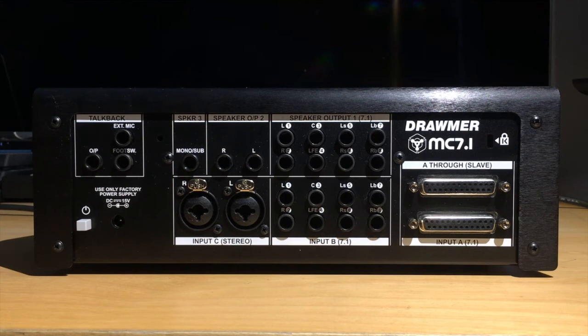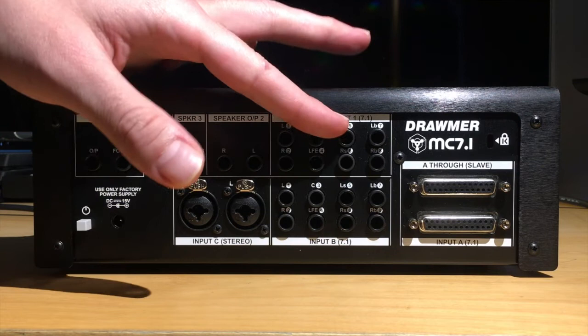Input C is a stereo input with a pair of XLR quarter-inch combi jacks. And you've actually got a fourth input, input D, on the top of the unit, which is a stereo 3.5-millimeter input. Then for your outputs, output 1 is for your surround, so 8 quarter-inch balanced outs there. Output 2 is a stereo out, and output 3 is a mono or sub out.